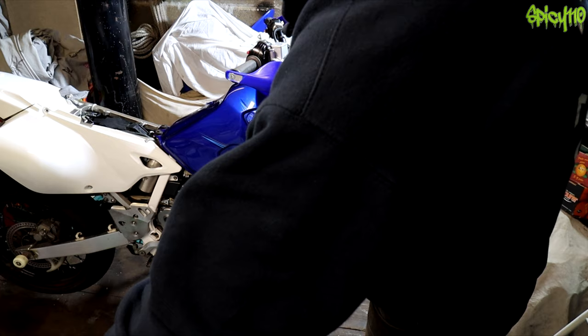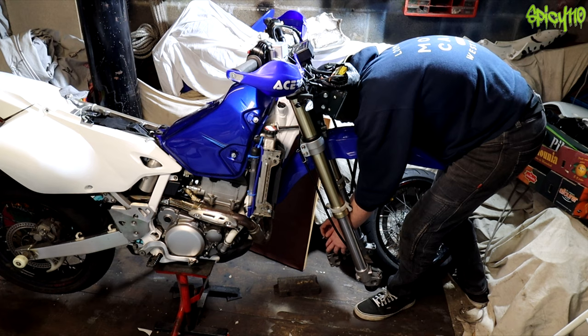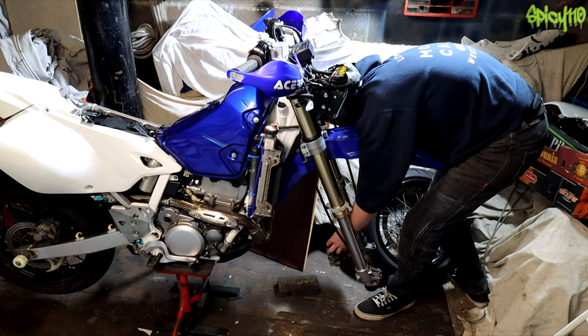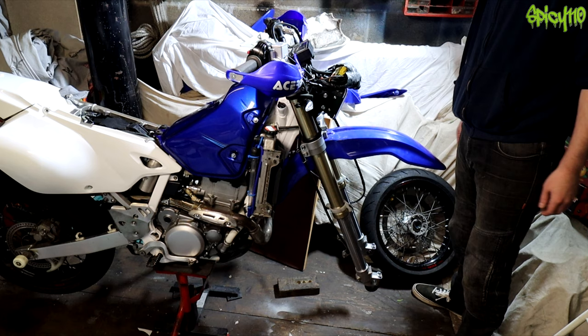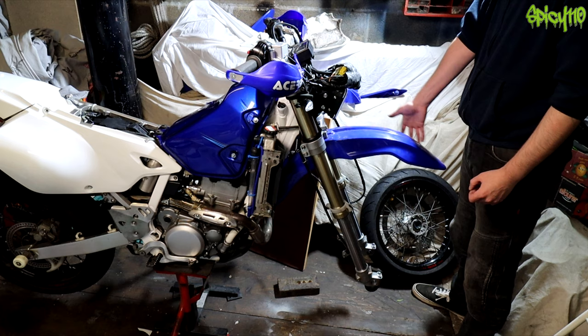The other thing people forget is that the DRZ400SM could be considered a future classic, because it was the last of its kind - the last carburetted supermoto in the UK, to my understanding, one of the few supermoto models sold here. Some people just want an old-school carb-honoured bike, for the same reason people want an old 1950s bike. This isn't that - this is just a vindictive bike and maintenance basically - but the value of these bikes is going up and up.